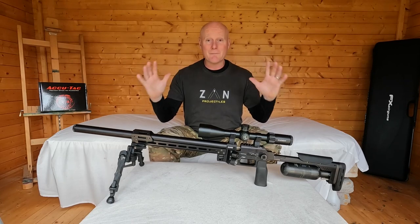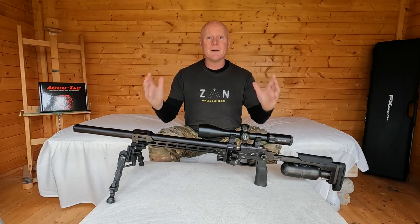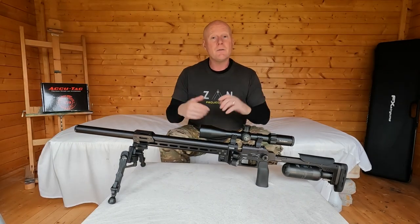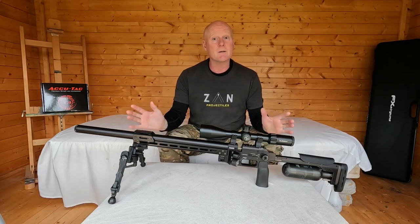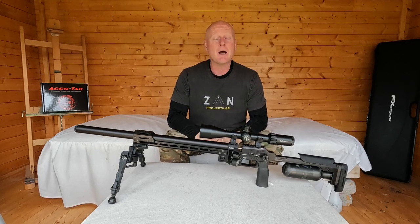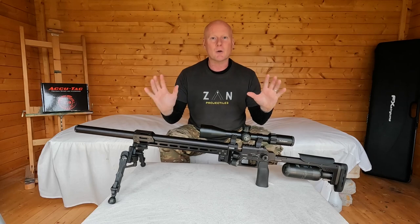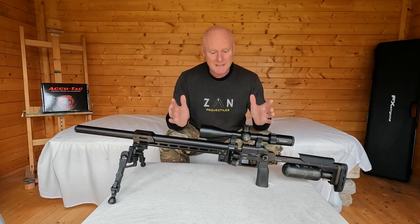Hi guys and welcome to a very special video, because today we are welcoming a brand new member to the Viking Air Gunner family: the .177 600mm FX Pantera. The video will be divided into two segments. First I'll go through the gun in detail explaining why it's so special, and after that I'll take it to the range and see how it shoots at 100 meters. If you already know the gun and want to skip to the shooting, you can go to the relevant place on the timeline.